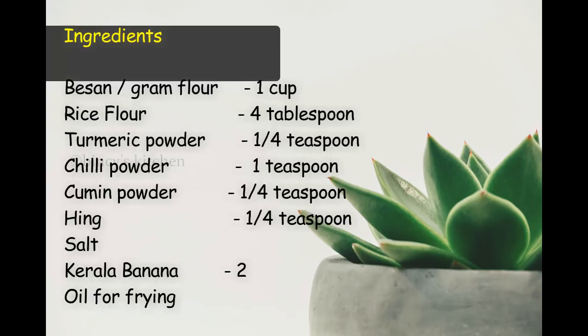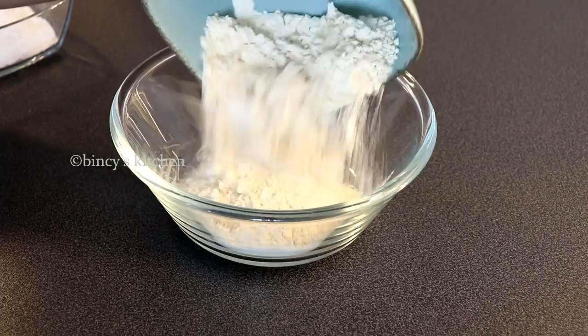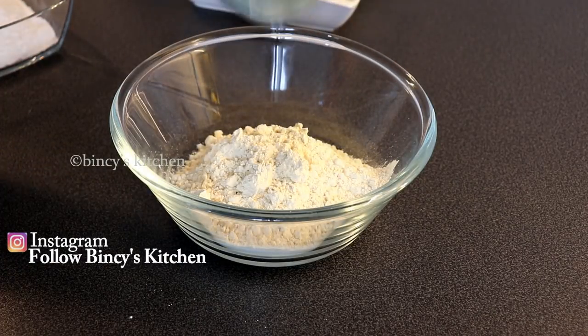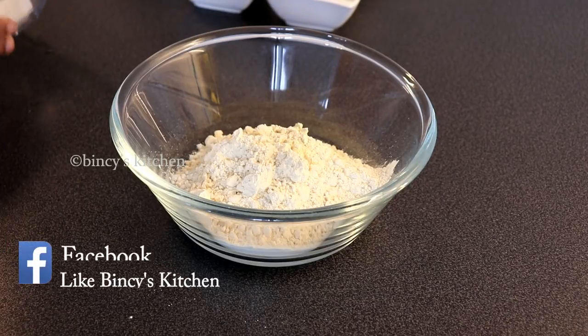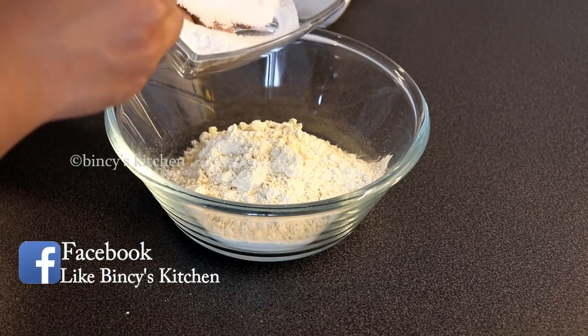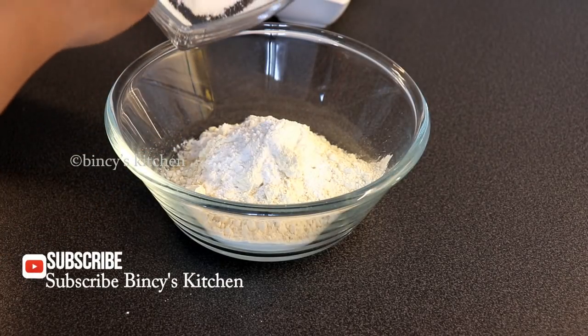We are going to make a very good, big recipe. We will prepare them and cook the recipe as well as we can.